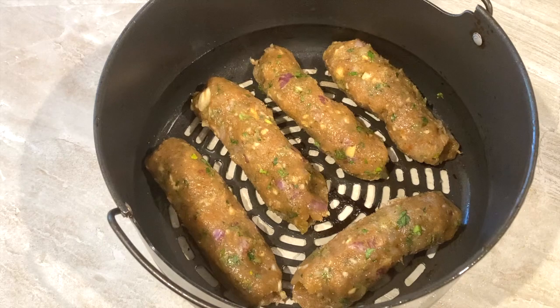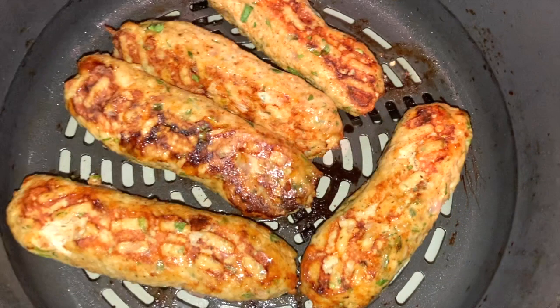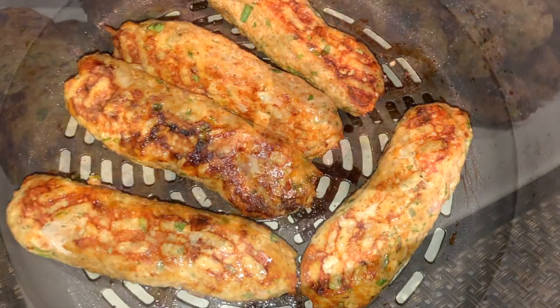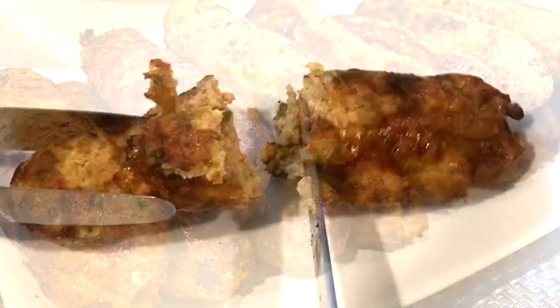Flip them halfway through after nine minutes. These chicken kebabs are so good and moist with a perfect blend of spices.